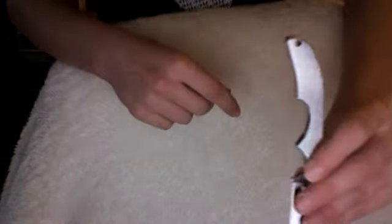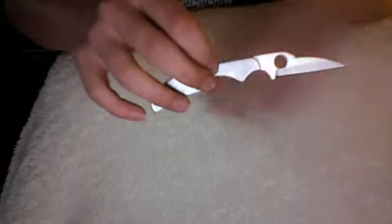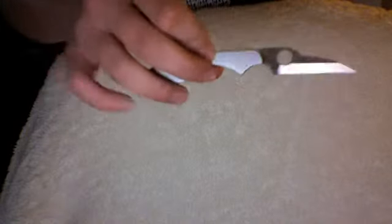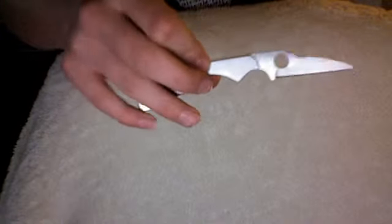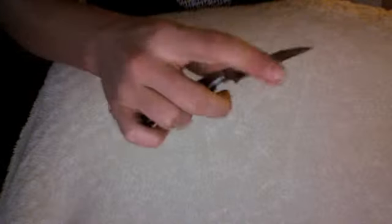It has a lanyard hole as well. This is a great knife to use as a backup EDC — say you got a big ol' blade as your main EDC, but you're in a public place and you don't want to be creeping people out, so you can just pull out this little guy and he'll definitely get the work done for you.